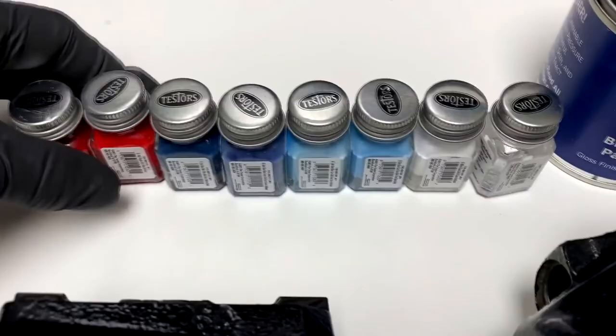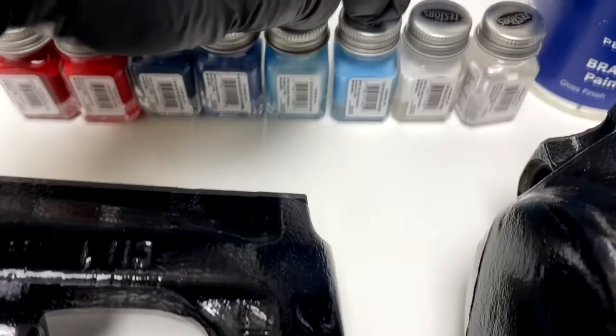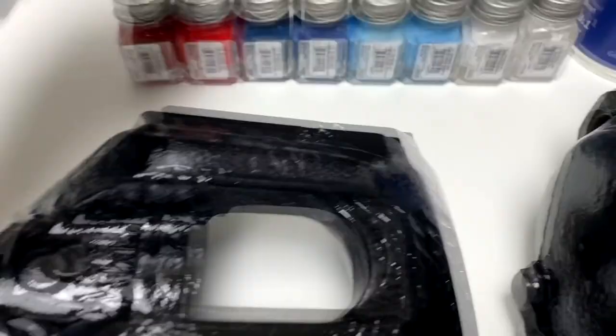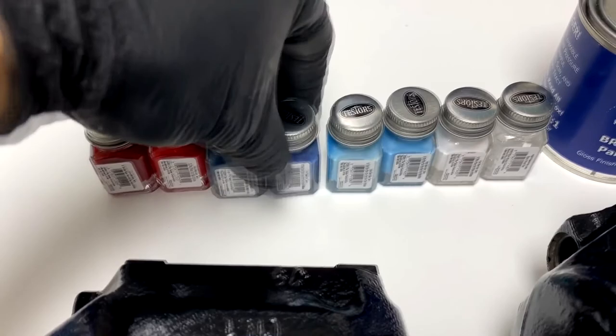Next we have the Testors enamels for the BMW M logo. We've got brilliant red, sea blue, dark blue, sky blue, and white, plus a thinner. We'll use white for the M itself. We're going to mix colors for the two blue stripes — probably some combination of sea blue and dark blue for the darker stripe, and some combination for the lighter sky blue stripe.